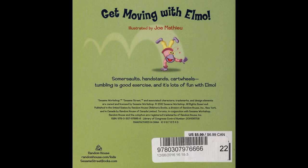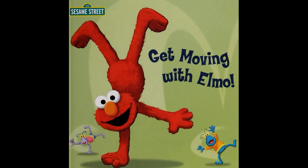Redham House. RedhamHouse.com for that series. And thanks for watching Get Moving with Elm O. See you later, bye!